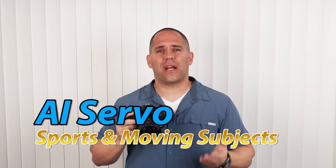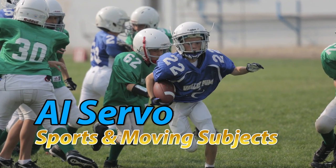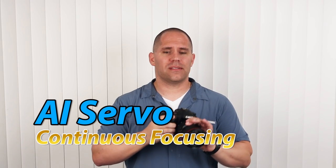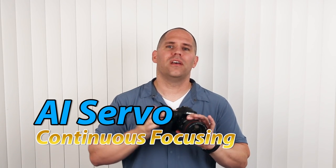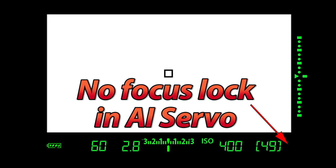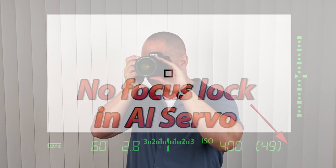Next we have AI Servo. This is great for fast-moving subjects — sports, people running, cars racing, birds in flight, children running around. This is a continuous focus, which means as long as we push the shutter button halfway down, the camera is engaging its focusing systems and will try to predict the location of your subject from the halfway depression to when it actually takes the picture. You will notice that with the halfway depression we do not get a focus lock indicator, and when we recompose, the camera will focus wherever that square is. You cannot easily turn off the focusing systems in AI Servo.